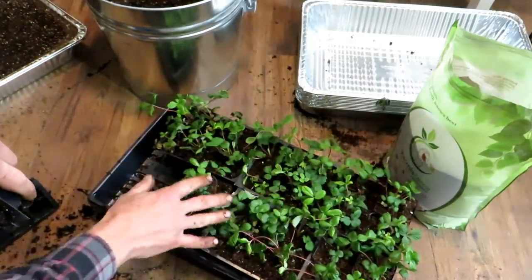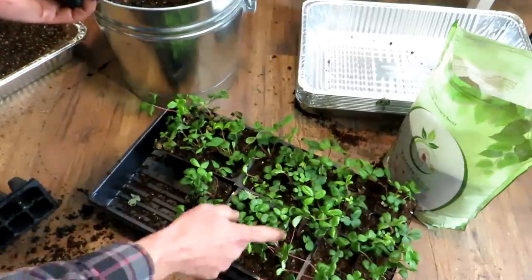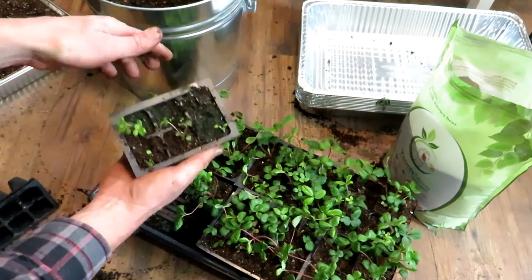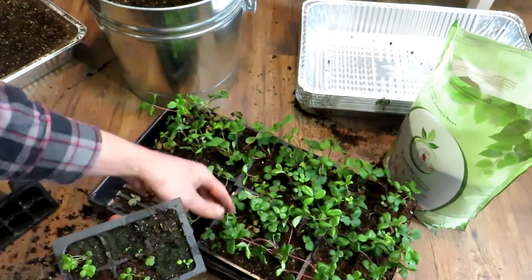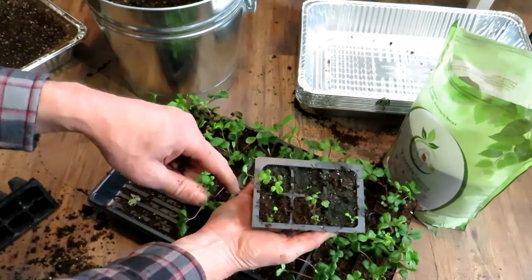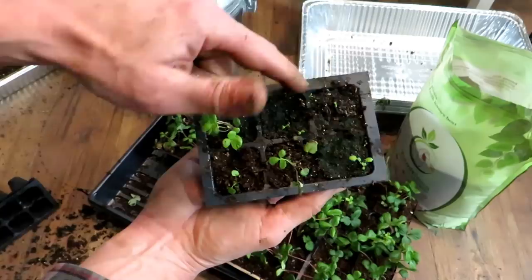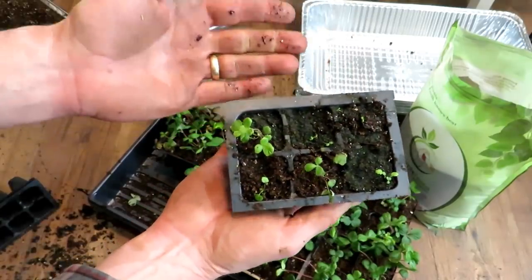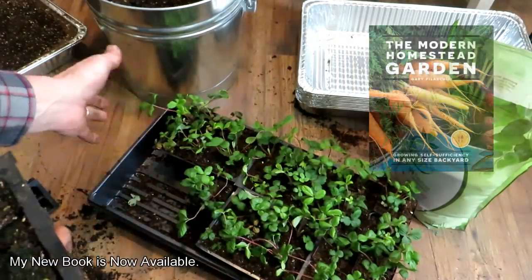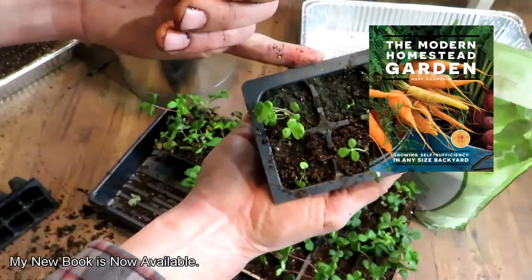This is what it looks like after they're all divided and potted up — I have 8, 14, 20, 26, 27 strawberry plants at three bucks a piece, so that's about $81 worth of plants. In the cells I found smaller plants and just dropped them into one cell so they'll be easy to take care of. These will go under my grow lights. These are going to continue to be transitioned outdoors — they'll stay out during the day and come in at night.